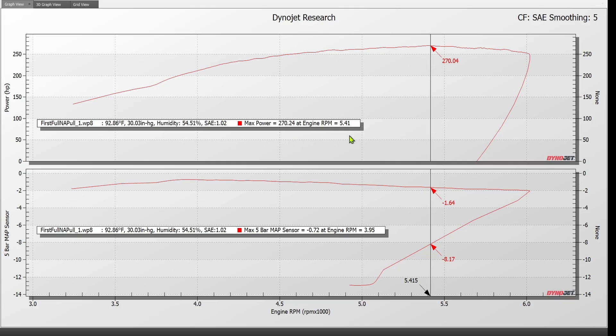We made 270 rear-wheel horsepower at basically 5,400 RPM. We were pulling negative 1.64 PSI of boost at that point, as you can see on this second graph. At peak RPM, which was roughly 6,000 RPM, we were all the way down to negative 1.97 — basically 2 PSI. You also see negative 2.27 on the return trip of the graph; that exists because this was my second or third pull on a brand-new dyno and I neglected to stop data acquisition before I lifted off the throttle. The best we got in terms of restriction was right around 3,900 RPM, where we were down to negative 0.74 PSI.